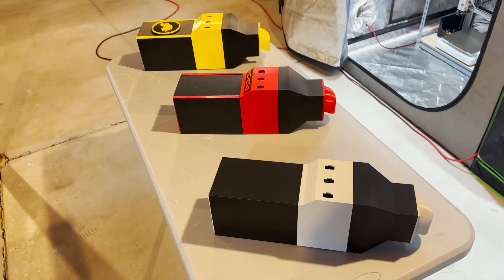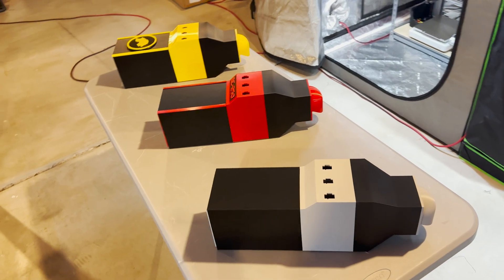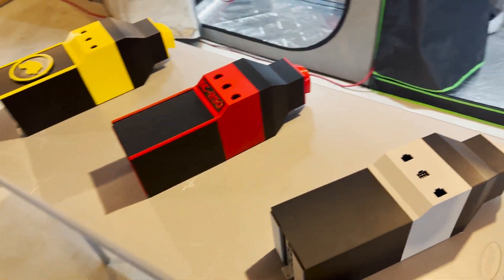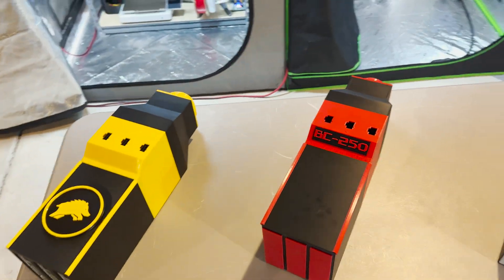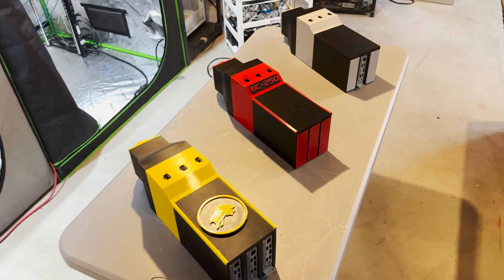I'm interested in 3D printing and I want to stay in the crypto world, so what better than to bridge the two together and combine that. You should see a lot more weird, kind of unique stuff like this from me.